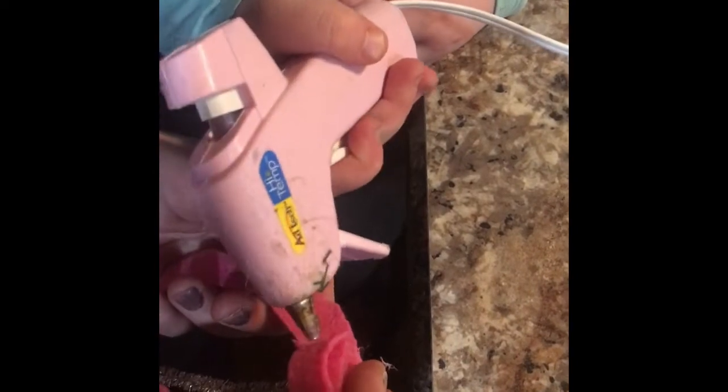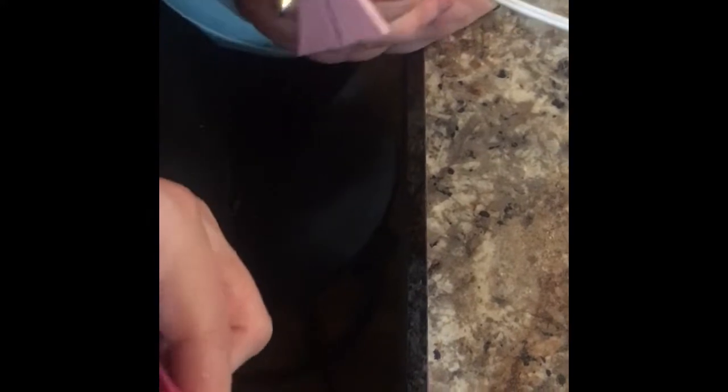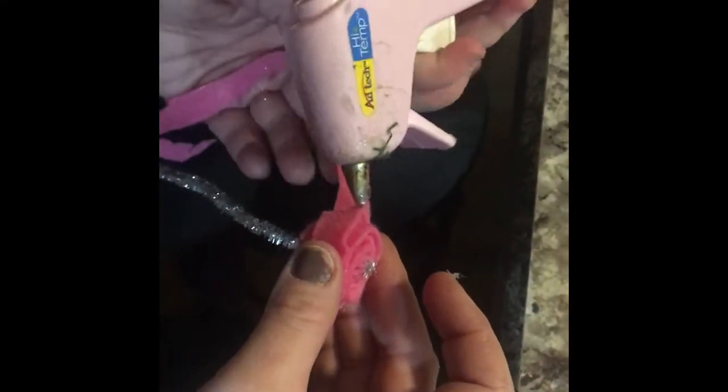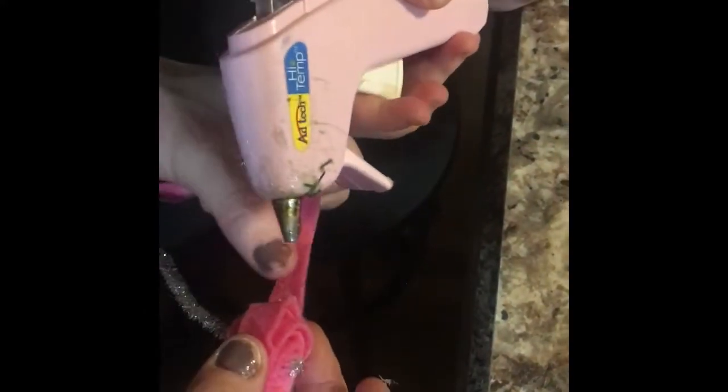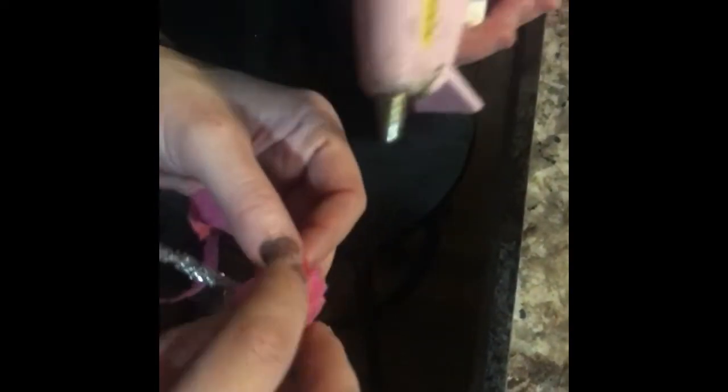Just use little bits of glue and we should get through. Good job! I think mine is doing pretty well. I'm only doing the hot glue part so Chloe doesn't burn herself. Perfecto — it's really warming my hands up.